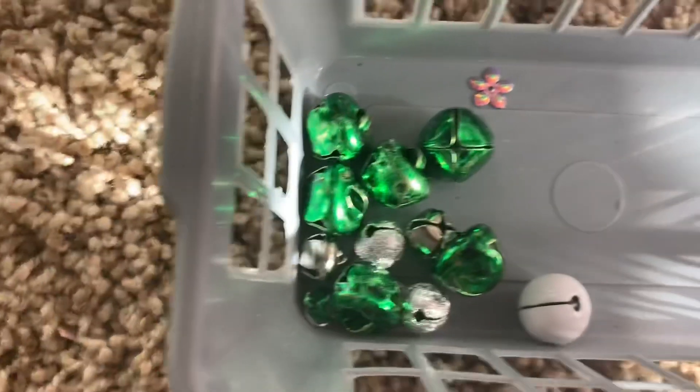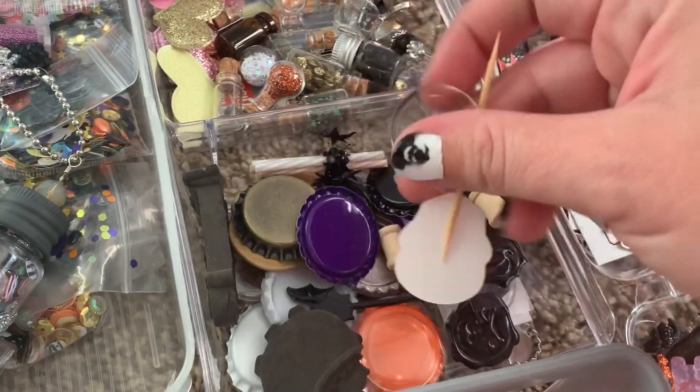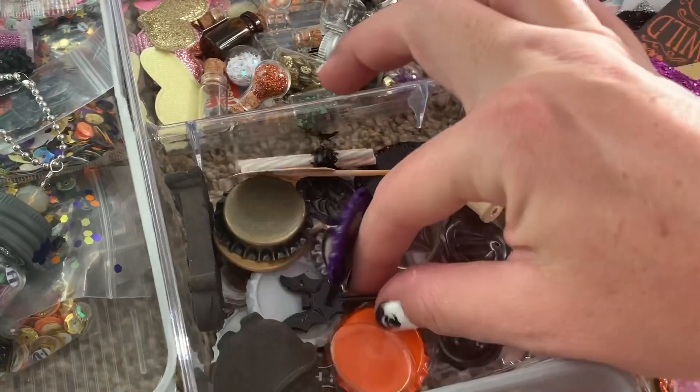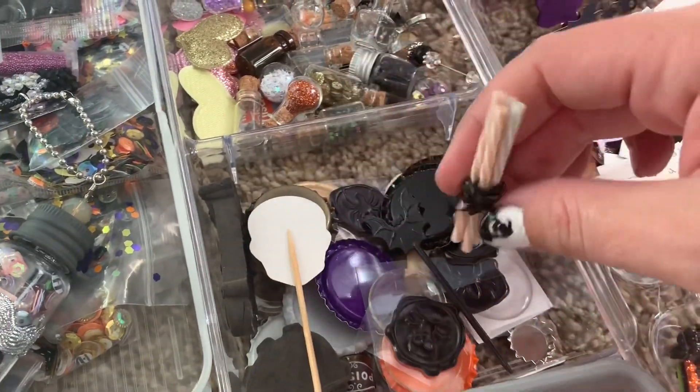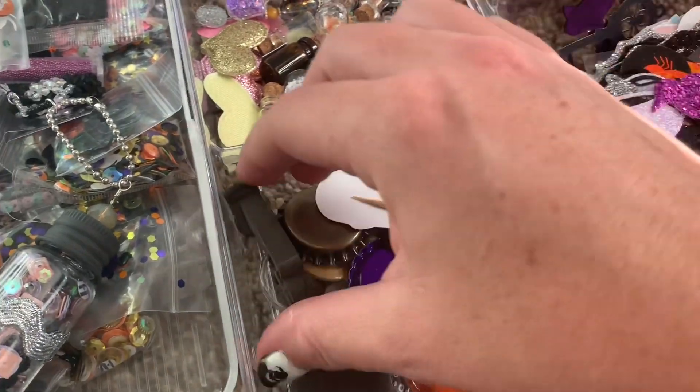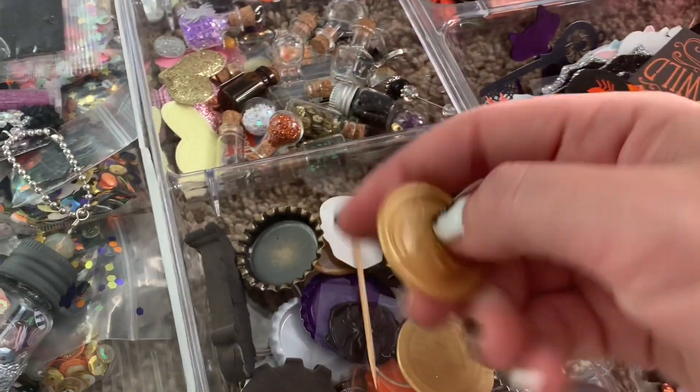You can include buttons — I have buttons right here. You can include bells. Then there's stuff that can be altered, like epoxy pieces that go on bottle caps, cupcake picks and sticks — these little sticks can be altered. And you can include wax seals, whether you make them or they're store-bought.